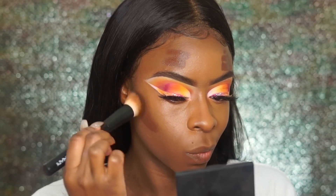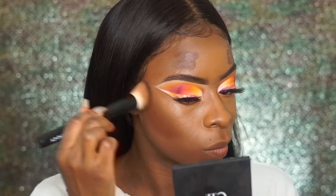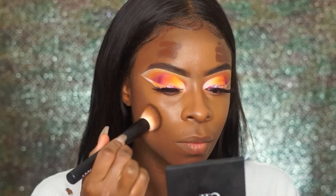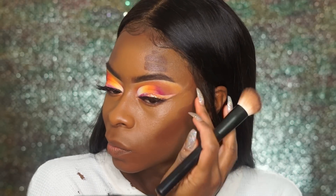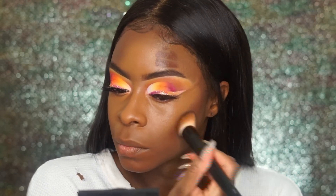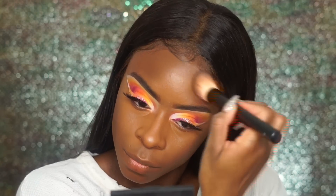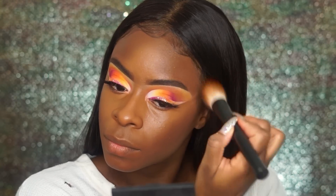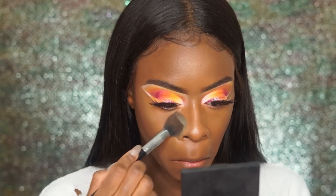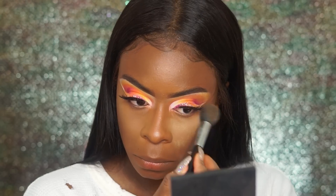I'm using my Bobbi Brown foundation stick in Espresso — you guys already know this is my jam. I'm almost out, so I might switch to my Fenty Espresso matchstick, but for now I'm going to use this until it's completely gone.